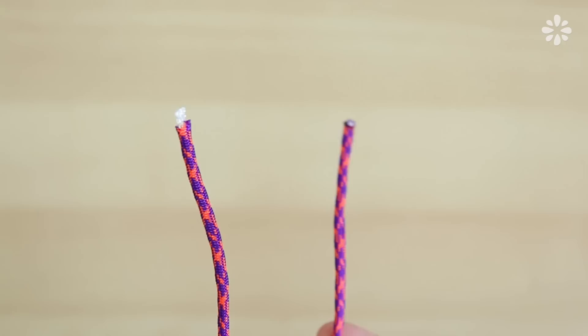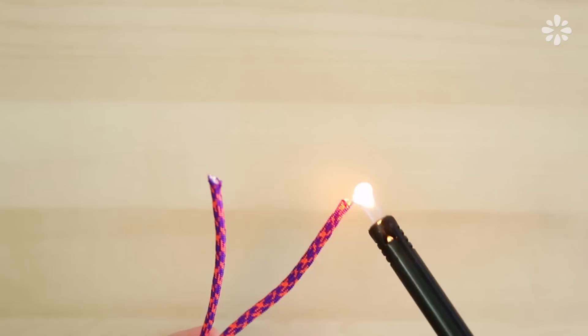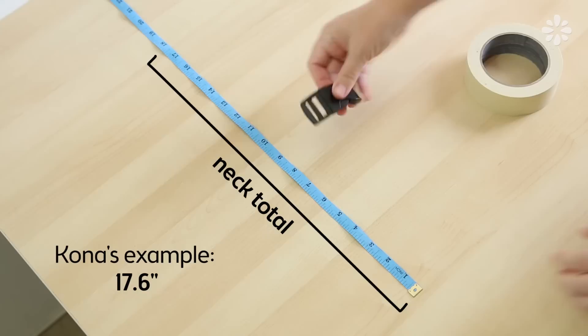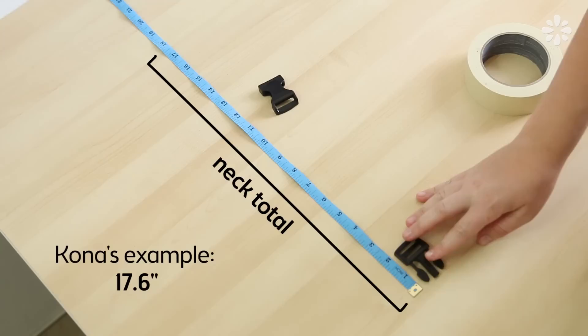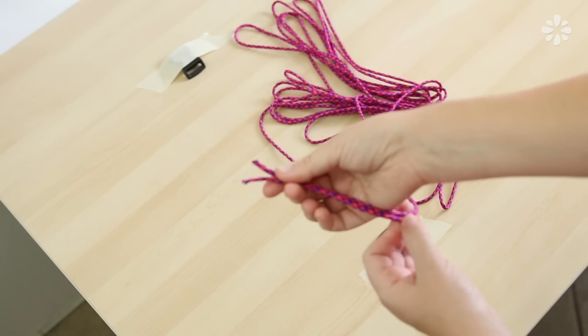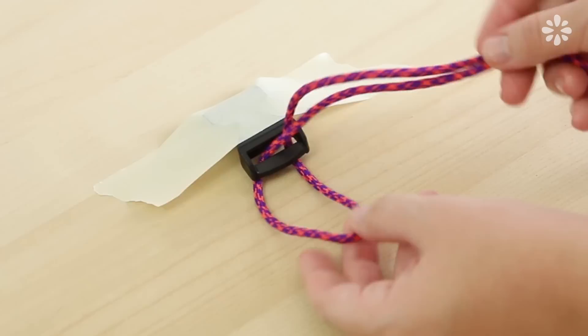Trim off the ends so they aren't loose with nylon hairs coming out — you don't want that. Use a lighter to slightly melt the ends so the nylon threads don't come apart. On a table, measure out the neck total — for Kona, it's 17.6 inches. Position the buckle so the outside is on top, unhook it, turn the pieces outward, and place them on the outer ends within your dog's total neck measurement. Tape those buckle pieces onto the table using tape that is easy to remove. Align both ends of the paracord equally, find the loop at the very end, place that loop through the top buckle piece, and pull the two strands through it to make a knot.